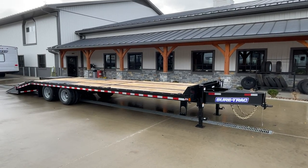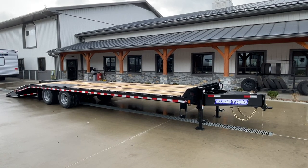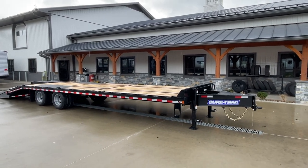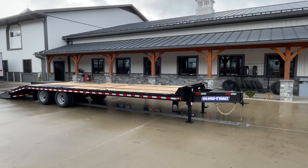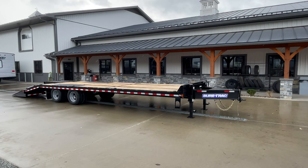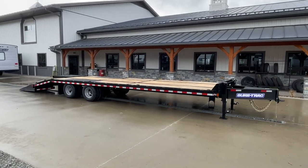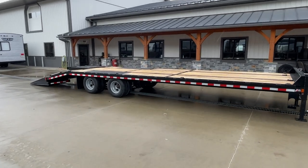Hi guys, it's Greg at Best Choice Trailers. Today I'm going to take you for a walk around a ShoreTrak heavy-duty, low-profile beaver-tail deckover unit. This unit's got a couple of options on it that you don't always see on trailers like this. I want to take you around this one and show you all the standard features that ShoreTrak's got, then also some of the features we like to put on units like this.